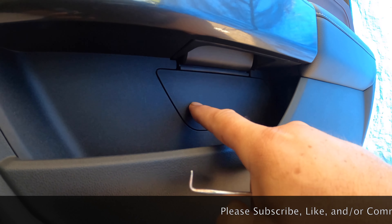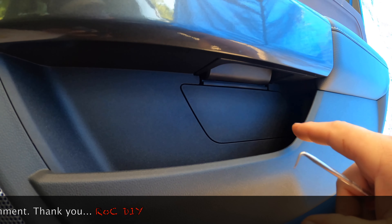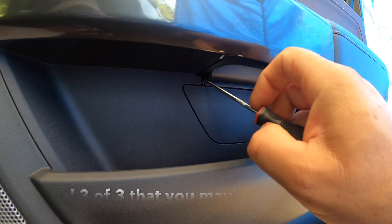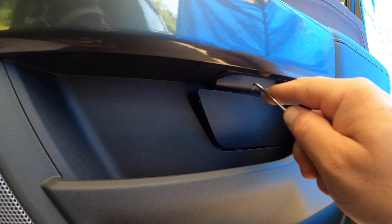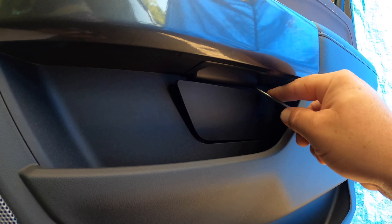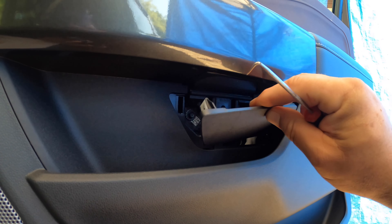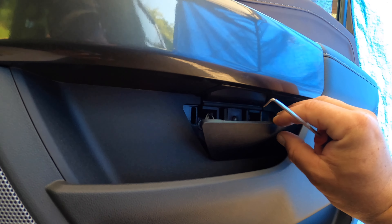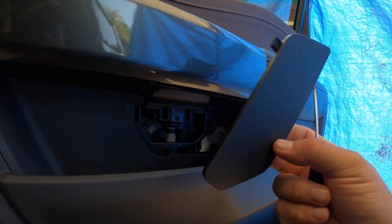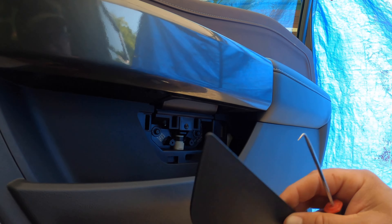Next, remove this cover. If you look along the edges you won't see any notches like you would normally for these type of pieces. What you have to do is use a tool, reach in, yank the top out, and then go over to this side and do the same thing to release the two top clips. Just be careful — when I did it this time it just fell out, but there are two little hinges at the bottom that you don't want to snap off. Don't try to remove it from the bottom; start at the top and let it fall away.